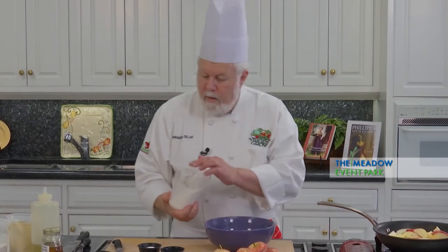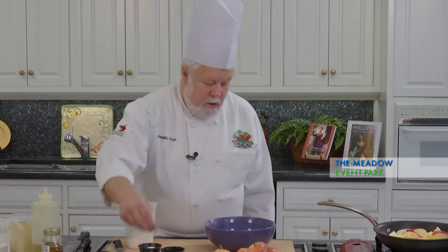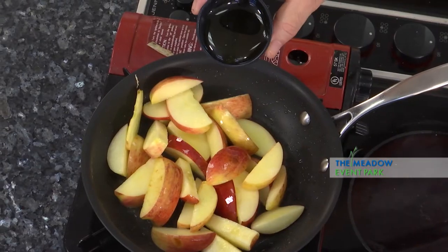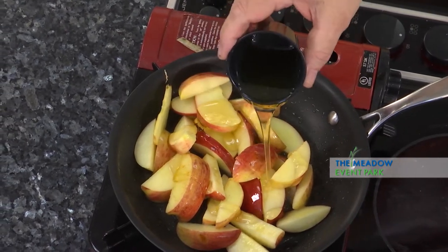I'm putting the flour in, a little bit of salt, a little bit of pepper. I'm going to add some honey — some good Virginia honey to this. We make great Virginia honey here. Even if it's going to be a sweet dish, a little bit of salt helps. And a little bit of pepper — a little snap never hurts.